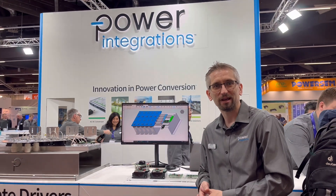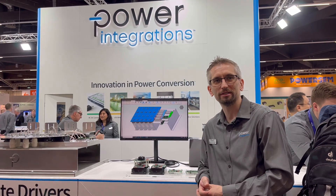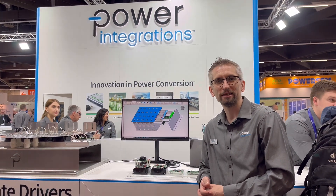Hi, hello. My name is Dosser Schmidt. I'm Product Marketing Engineer at Co-integrations and responsible for Gate Drivers Industrial.